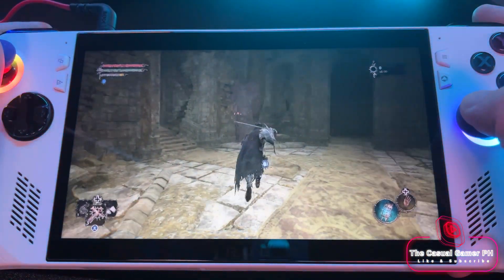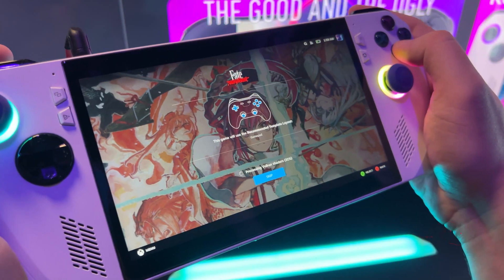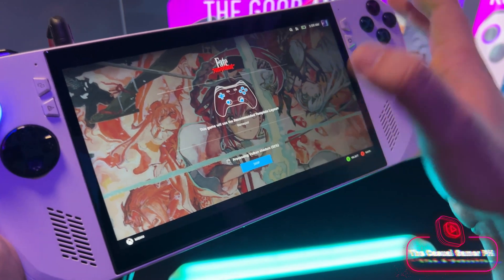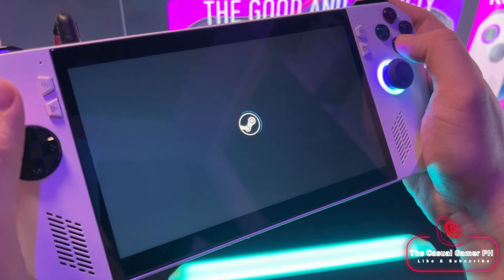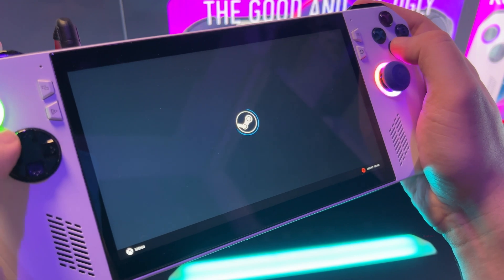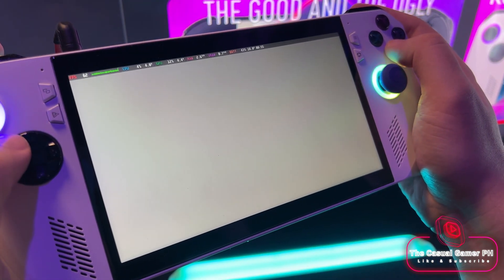Another example is Metal Gear Revengeance, which won't even start on Windows 11. But then there are games that don't run on Nobara but run fine on Chimera OS, and most of the time this seems to be because the distros are using different versions of the Mesa drivers. But if you know how, you can always roll back your Mesa drivers to an earlier version.